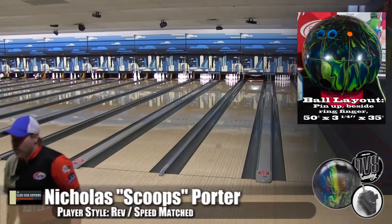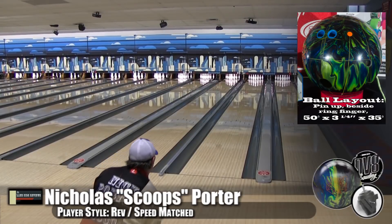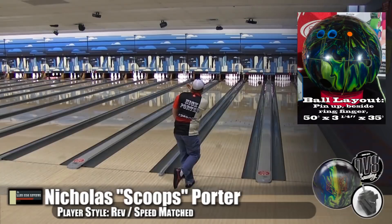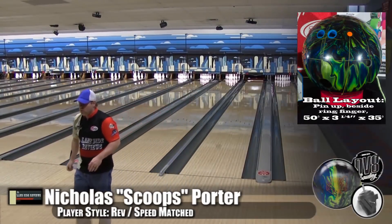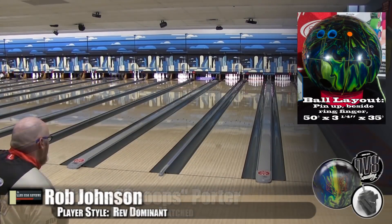When we were shooting the videos, we talked about how you have not seen a Vandal that you didn't like. But this might be the best of all — this is definitely it. Everything that I liked about each one of the other ones is kind of compiled into this ball.